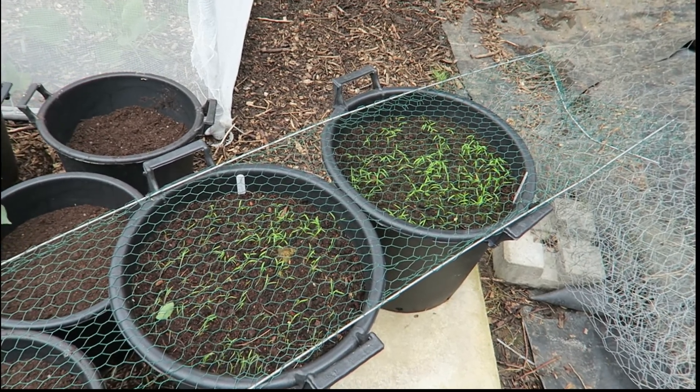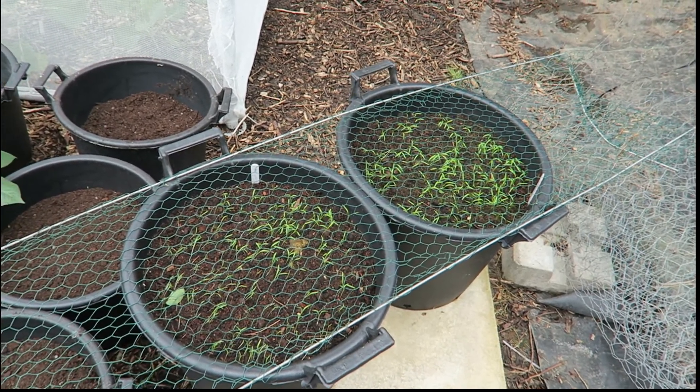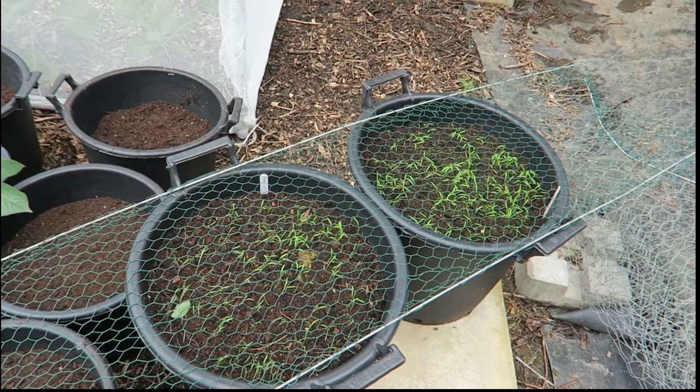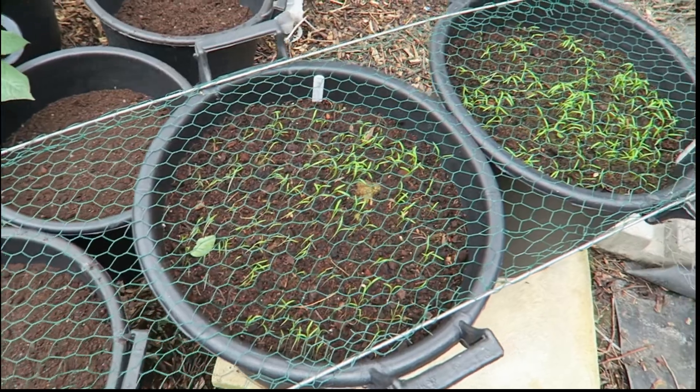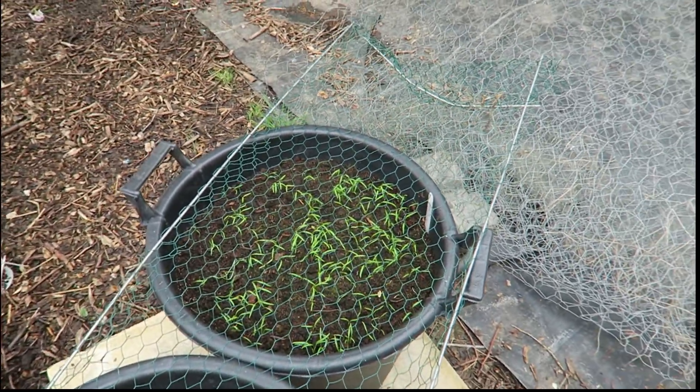I've got a couple of buckets of carrots — Autumn King. And over there is some sweet corn.